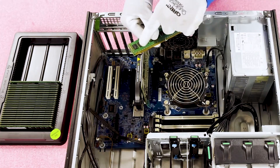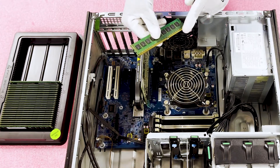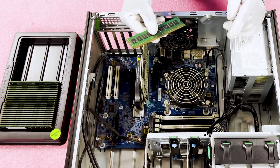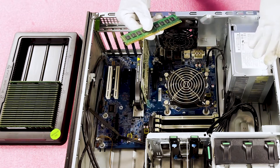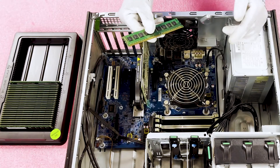If you flip this the wrong way, you can do one of two things: you can damage the module itself, or even worse, you could damage the DIMM slot. That would mean either you can't use that DIMM, or you need to replace the motherboard. Neither are scenarios that anyone wants because no one wants to spend money on that.